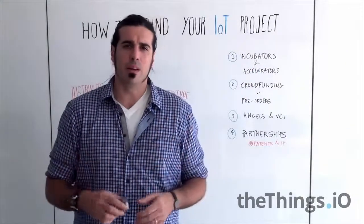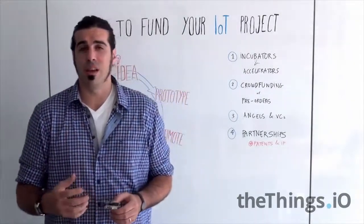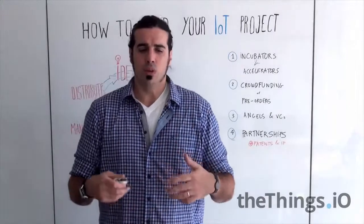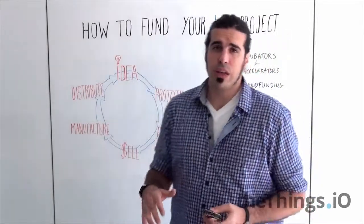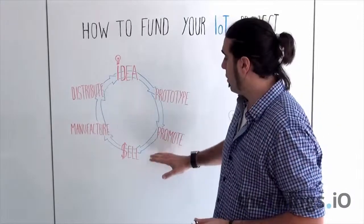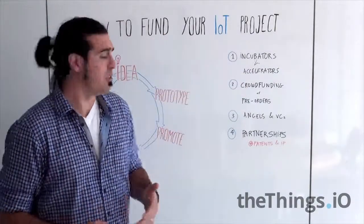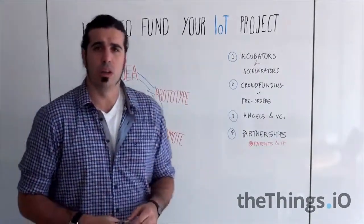There is a big new trend of accelerators — made by Techstars, Highway1, or similars — that actually help Internet of Things companies and startups to accelerate their ideas, make really nice prototypes, and then go to China to finish the prototype and manufacture it, while the company is simultaneously promoting and pre-selling the device. Incubators and accelerators work very well for companies in the idea, prototype, and promotion stage.